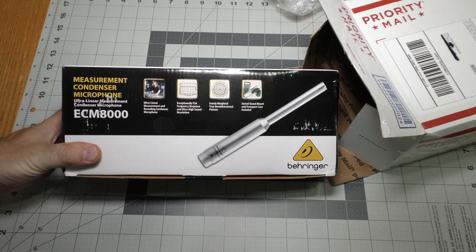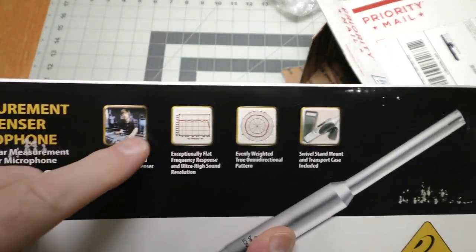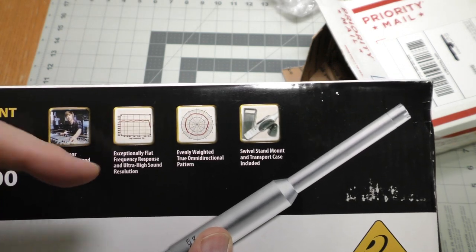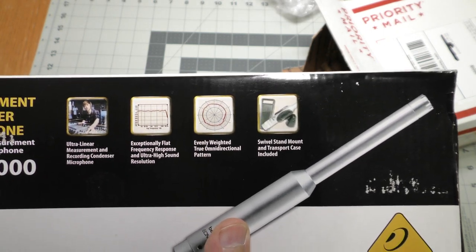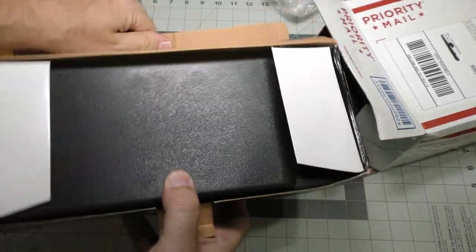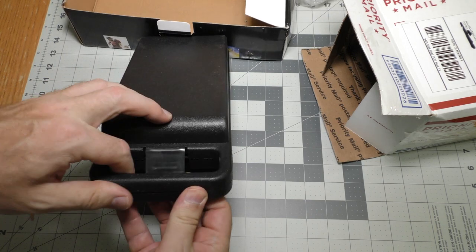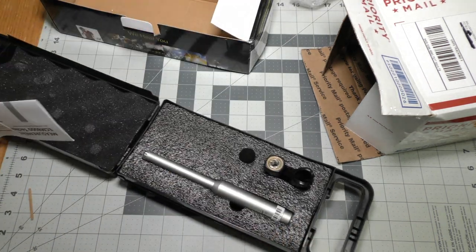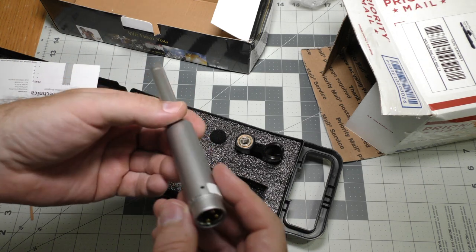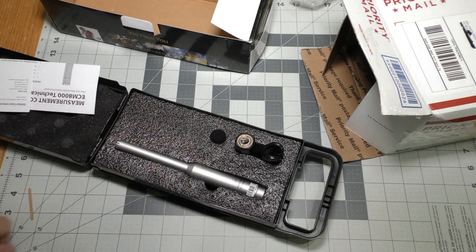This is a Behringer measurement condenser microphone. This really isn't for voice recording or instrument recording. It has a very flat frequency response and an omnidirectional pattern, so you can use this microphone to test speakers and see their frequency response. The box is a little bit damaged. I'll be using this microphone in an upcoming video about some of these speakers I've been buying at the thrift stores, so watch for this to get used very soon.